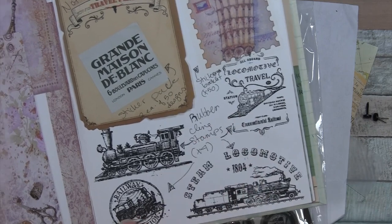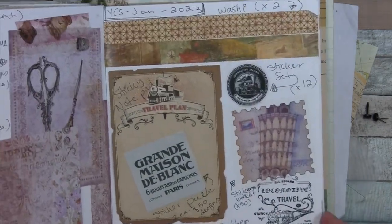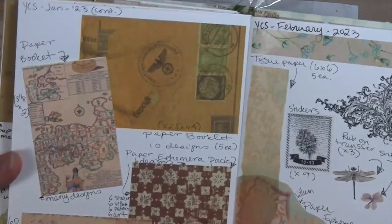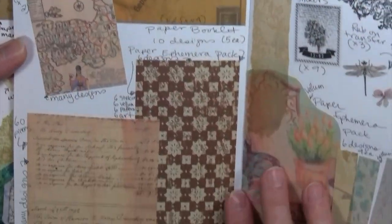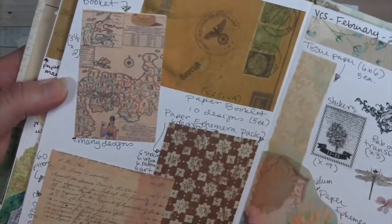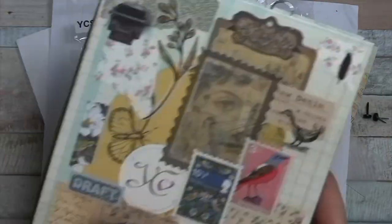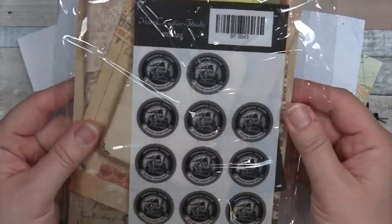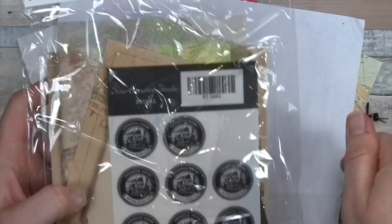There were some fabulous train stamps — there was a definite train theme going on, and that's why I thought they would make some great masculine cards. There's also a paper pack, and this is just a sample of one of the papers from the paper pack.